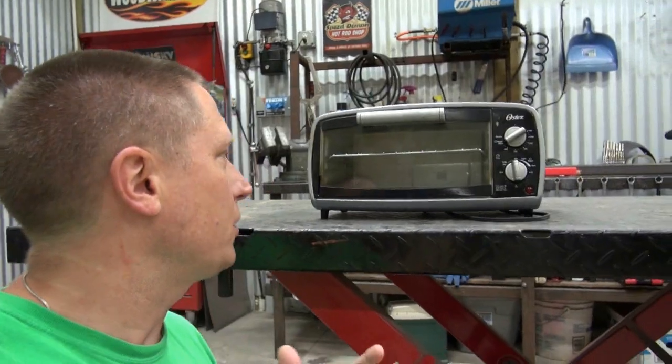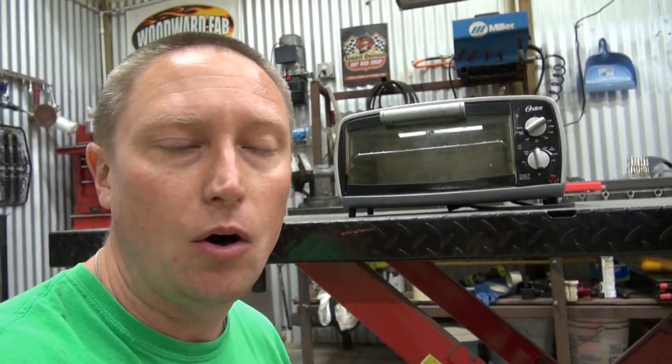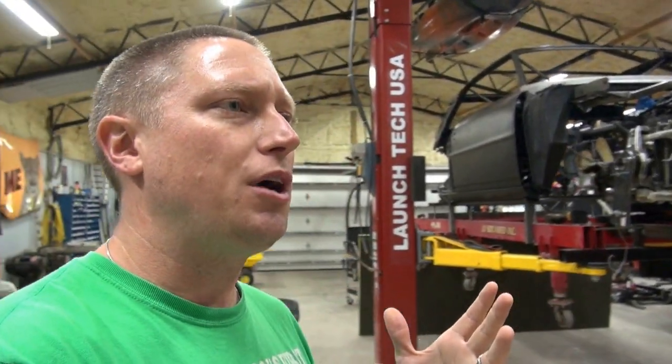The obvious solution is to get a dedicated powder coating oven, but the problem is you can only fit parts that fit inside it. This tiny toaster oven I borrowed from my mother-in-law can't do very big parts. Sure, you could get a three or four cubic foot oven, but with only 2,000 square feet of shop space I don't want a big oven I'll only use once or twice a year.